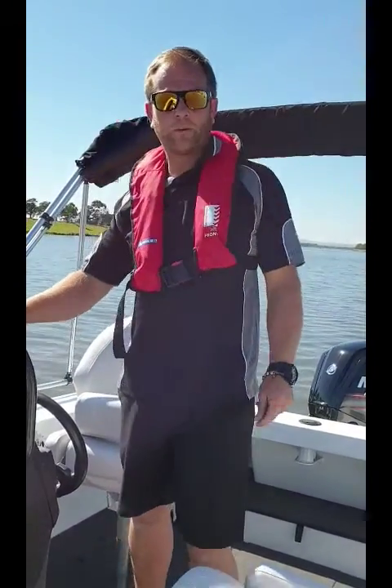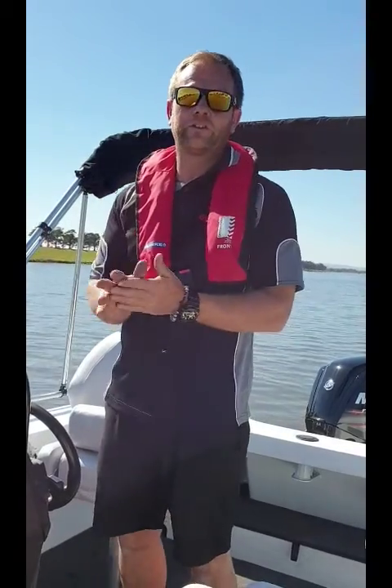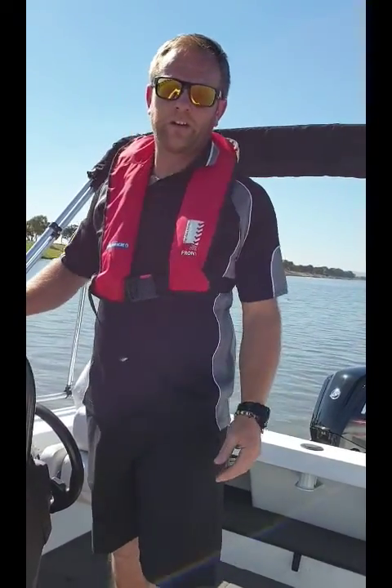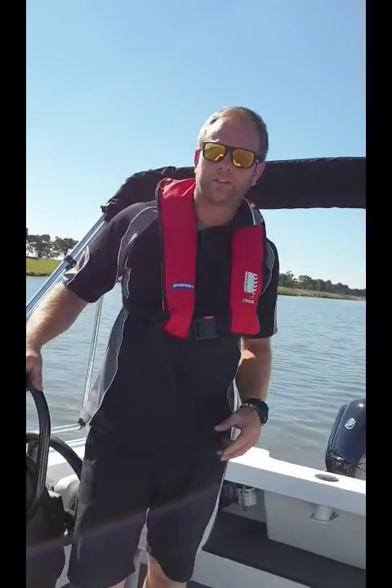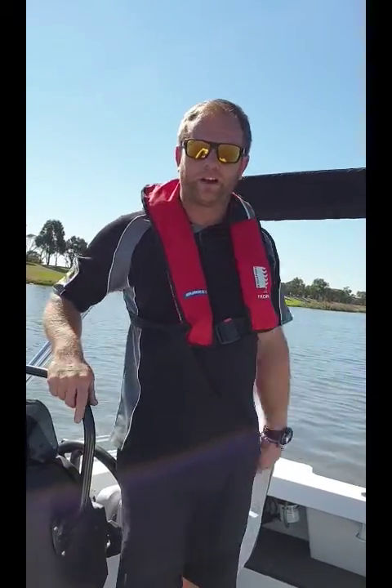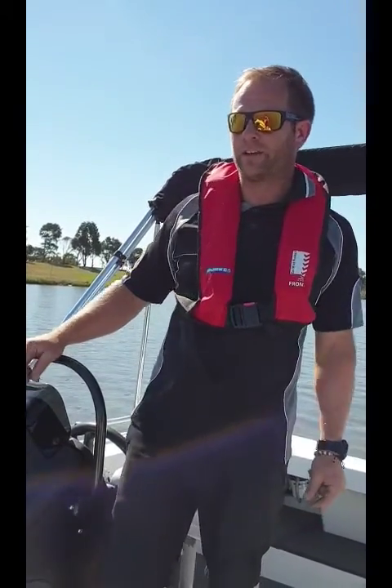Hi guys, it's Nick here from Be On Marine. We're out on the water today testing the new Stacer 499 Crossfire with the new Revolution Hull. This boat's a perfect family crossover — something that's quite happy out there fishing with your mates or also out there family skiing with the family.